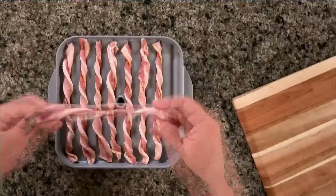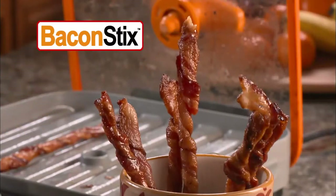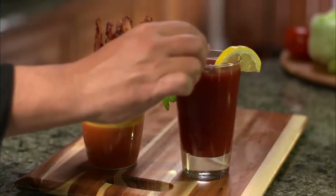And there's more — the Bacon Boss turns into an ingenious bacon stick maker. That's right, make delicious bacon sticks that you can use as a handy snack or to complement juices and cocktails.